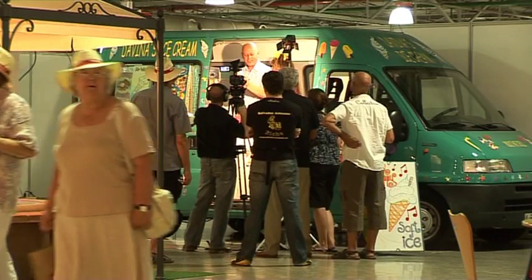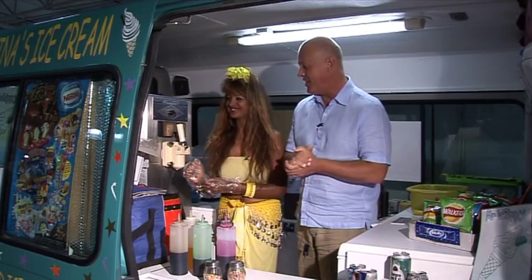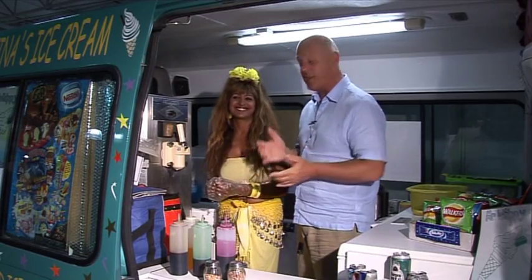We've made our way over to Davina's ice cream van and this is the Beat the Star challenge. I said that I'd be able to pull a better Mr. Whippy than Davina, who is of course the expert, because I'm a man basically.